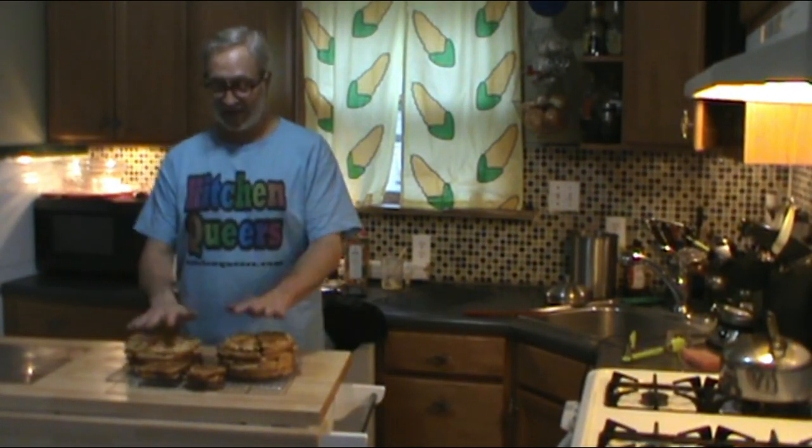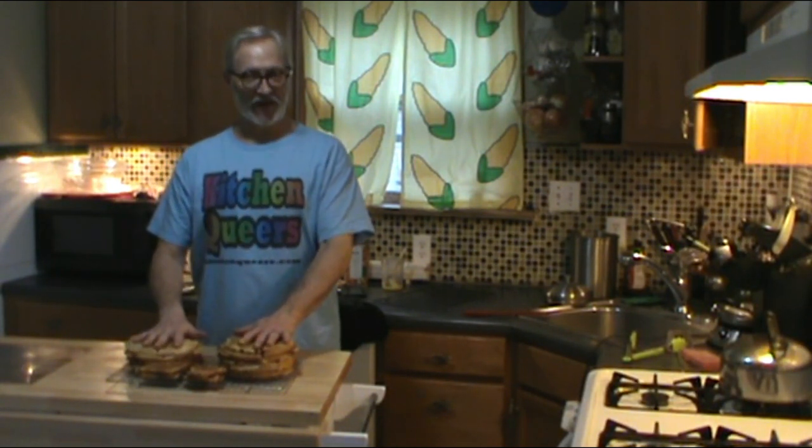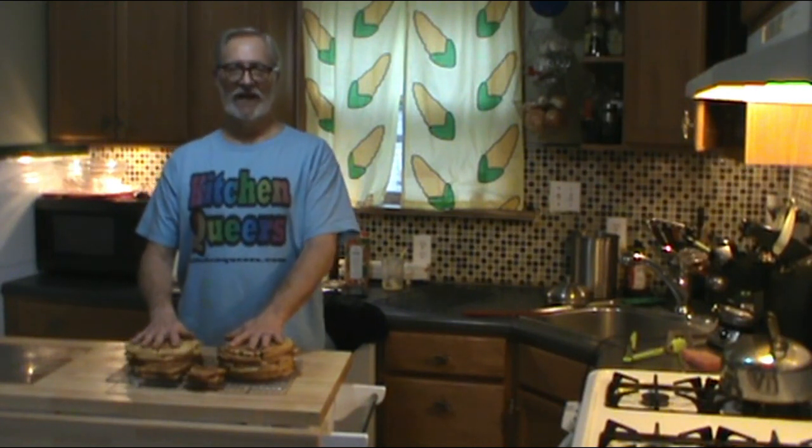And there you have it — keto peanut butter waffles. These are really wonderful. And again, if I didn't think so, I would make a big ol' stack like this. I'm going to seal these up in some Ziploc bags and put them in my freezer. You can also vacuum seal them, but in my house there's no need because these will never last long enough to make that worthwhile.